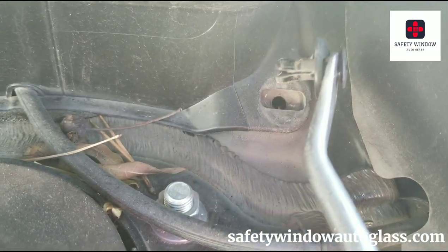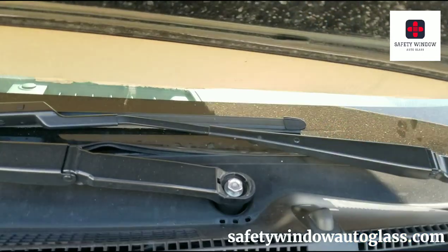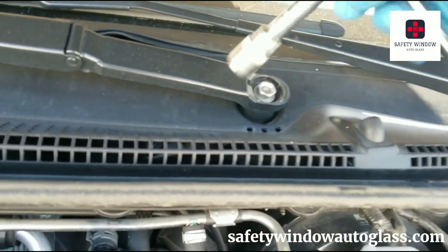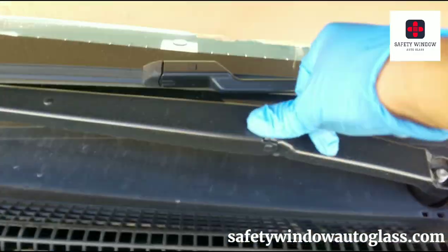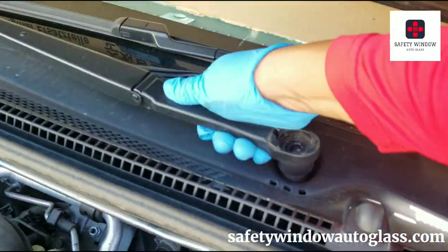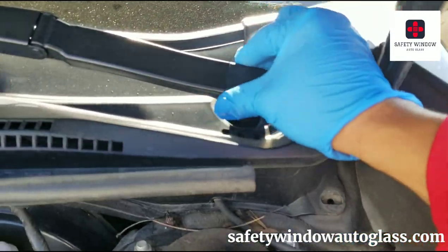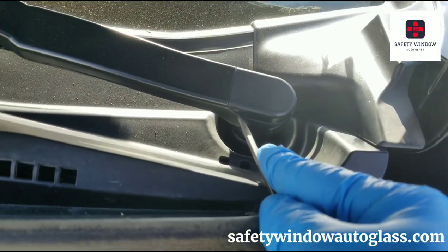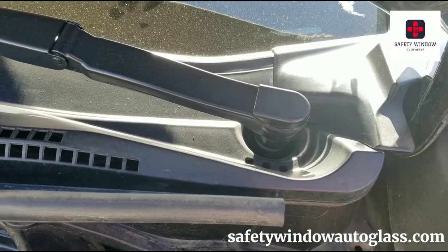Now we're removing the wipers — take the caps right off, they're just a simple wiper cap. Take your 14 millimeter socket and remove that 14 millimeter nut. Press down gently right here on the wiper on the spring area — that's going to make the spring go up and down — and then just pull it off. Same thing for this side. If you have a problem removing the wiper cap, come in right where it meets the metal and just pry up a little and it'll come right up.